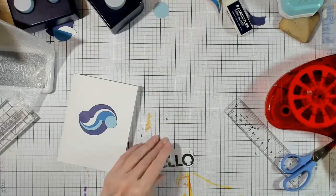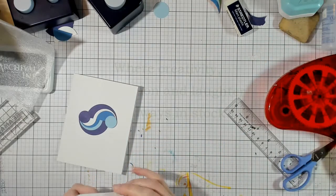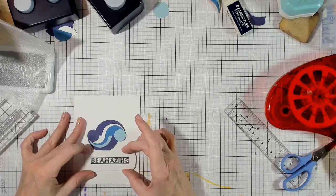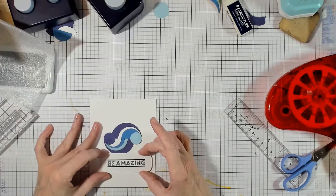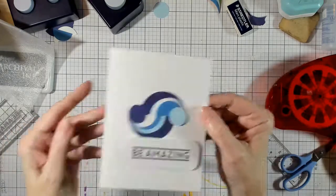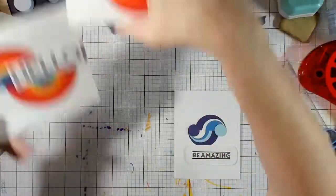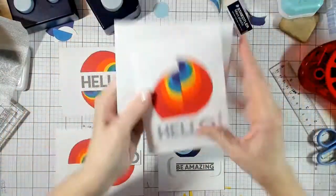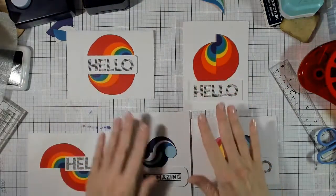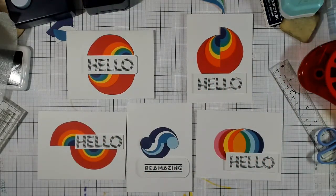And there we have it — all in all we have our hellos and our variety of cards in this line of technique. That's it for tonight — have a great night and we will see you next Thursday for something a little different. Bye now.